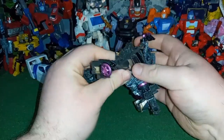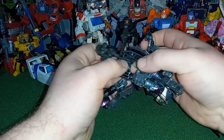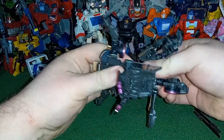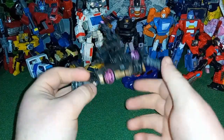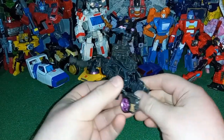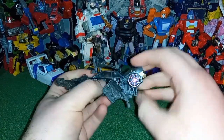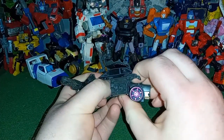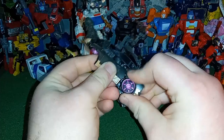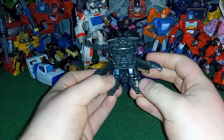Am I supposed to rotate her waist? The knees are going to have to go into this kind of configuration — you want to rotate this piece down, rotate this part up, and then fold the hinge down like that. Open up this panel so you can see what I'm doing — and there you go. That right there is the transformation for the legs.